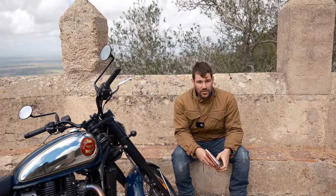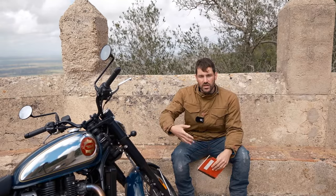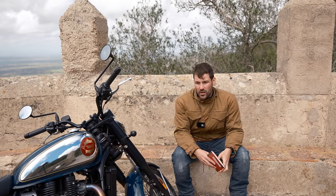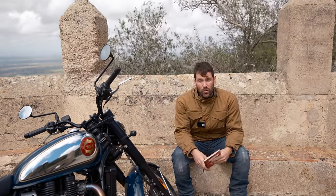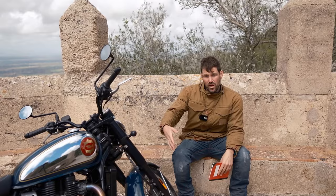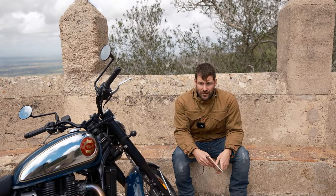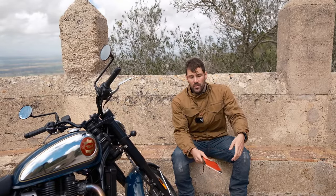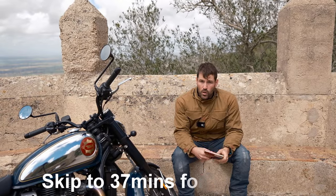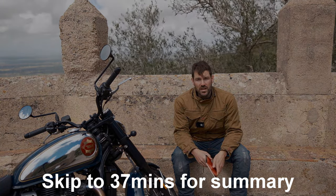Now it's time for the ride-on portion of this review. We're going to go on the bike, have a ride around, and give you a feel for what it's like to ride. As with anything, please make your own mind up — either listen to multiple reviews, or even better, go and test ride one of these bikes at a dealer. You've probably ridden more bikes than I have and been riding longer, so there's no substitute for your own informed opinion. If you want to watch the next section, please enjoy it; if not, I'll meet you at the conclusions and summary.